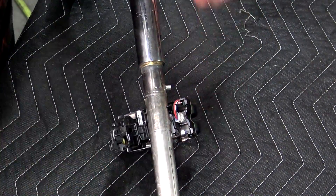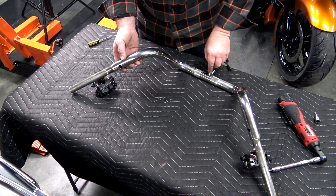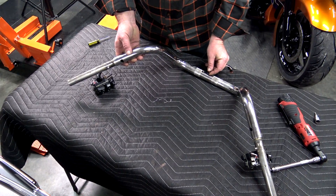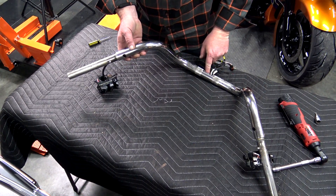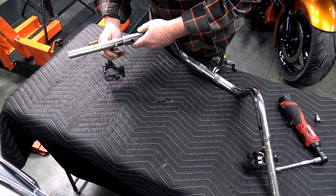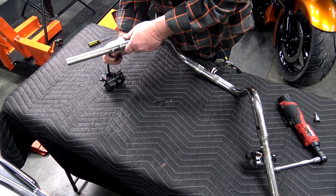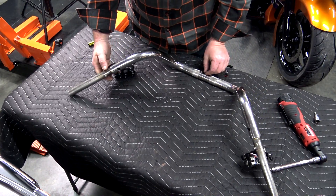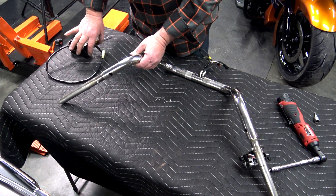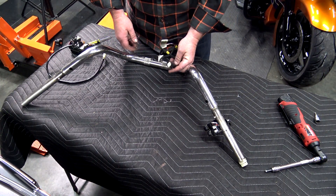On the left side, start pushing the wire in — you can see it start to move down through the bar. Pull the wire, not the switch. Go ahead and start pulling it out just like that and get it out of the way.